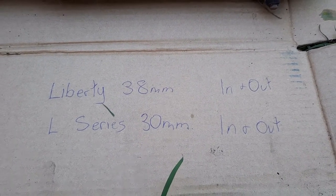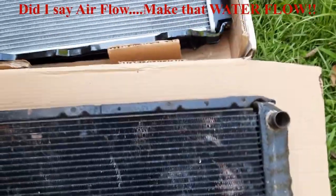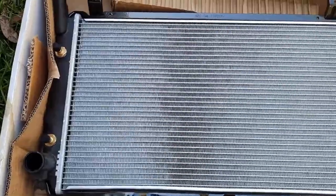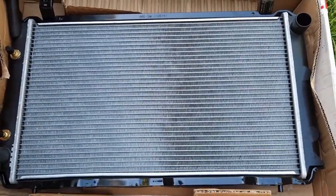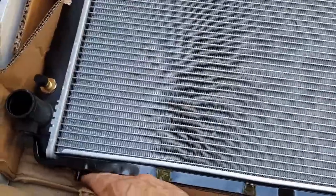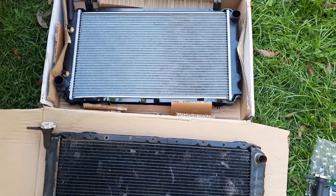Roughly, the L-series is around the 30 millimeter mark for both in and out pipes, and the Liberty is about 38 millimeters. When you consider the difference in volume between a 30 and 38 millimeter diameter it's quite a large difference in flow, which matters massively for off-roading. You can actually physically see that the in and out pipes are just so much larger than the L-series. The original L-series is definitely longer but the height is basically the same.